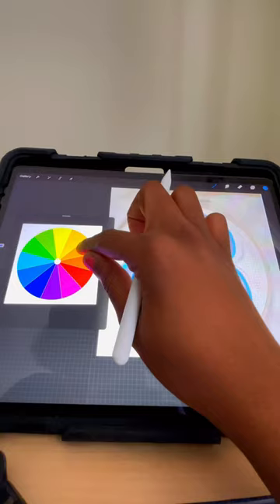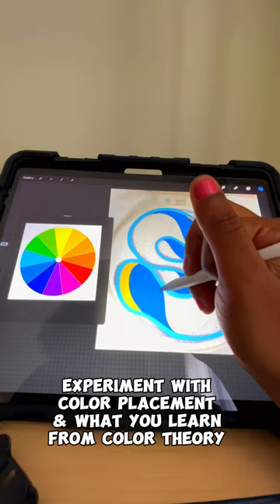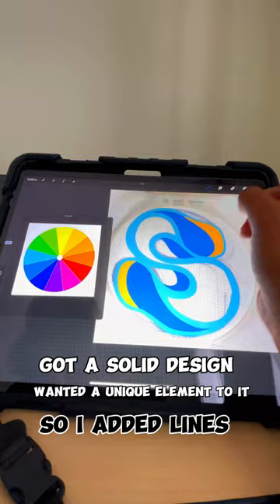Now that you have your color scheme, it's time to experiment with color placement and figure out what design you want to create. Once I played around a little and got a solid design, I wanted to add a unique element. So with orange as more of an accent color, I added some lines.